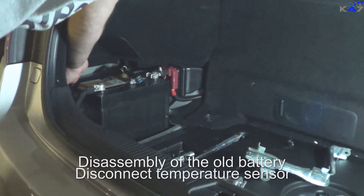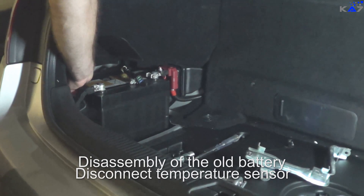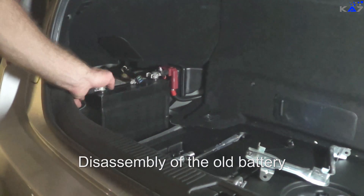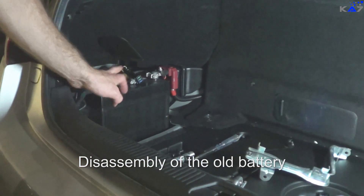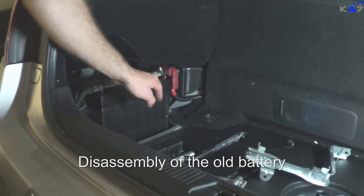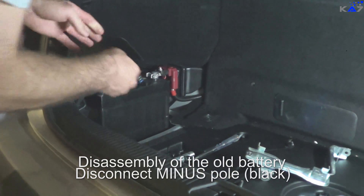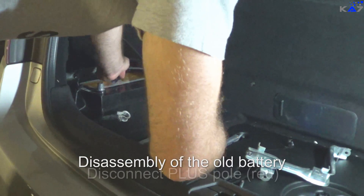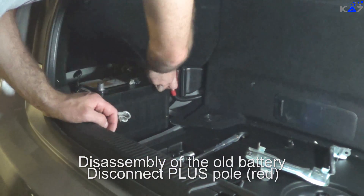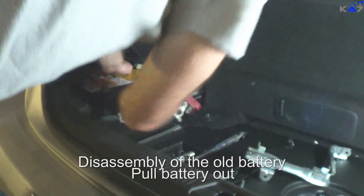I also disconnected the temperature sensor, which is here on the left side of the battery. We need the temperature sensor later. Then we have two things left: the power connections, the minus and the plus. Always disconnect the minus first. The minus is disconnected. Now disconnect the plus.